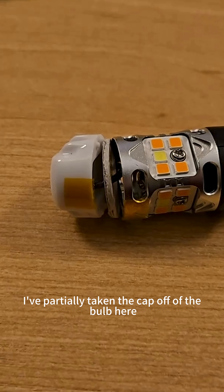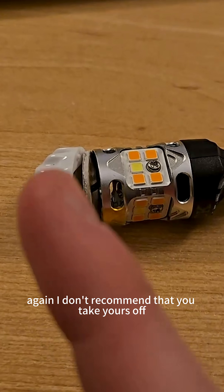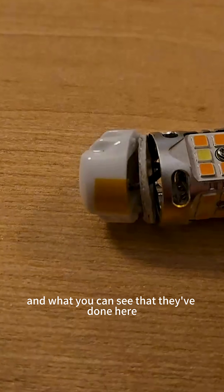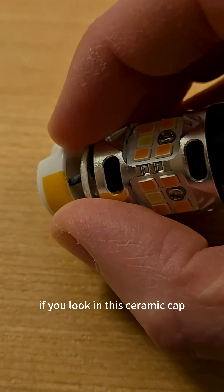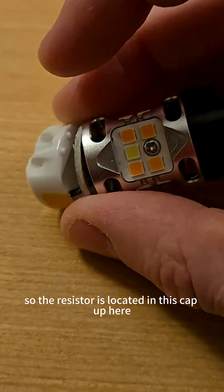I've partially taken the cap off of the bulb here because I want to show you some really good design. I don't recommend that you take yours off because if you don't know what you're doing you can damage it. You can see that up here, if you look in this ceramic cap, that's where the resistor is located. So the resistor is located in this cap up here.